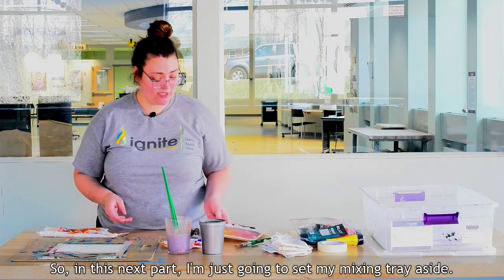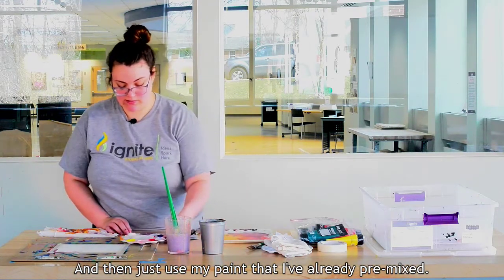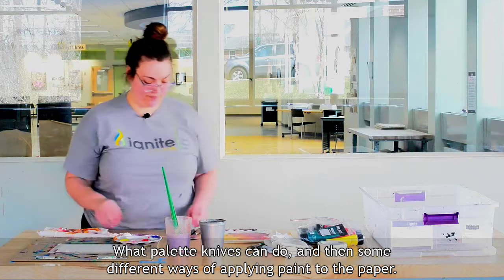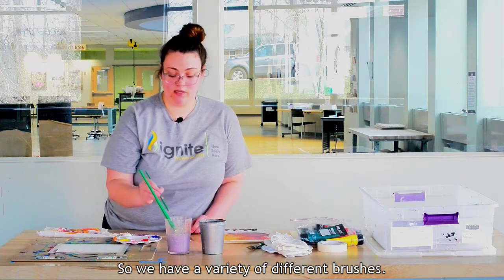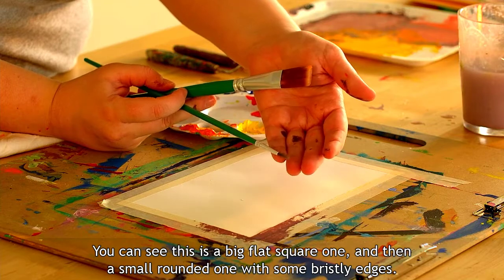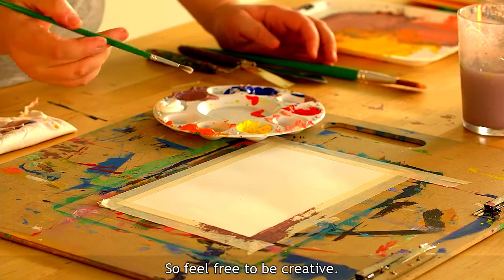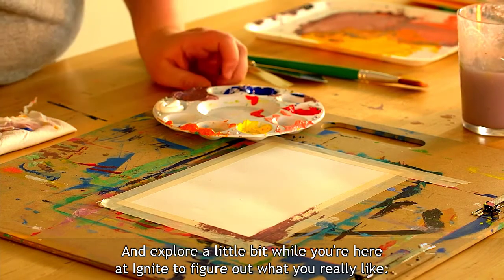In this next part I'm going to set my mixing tray aside and use the paint I've already pre-mixed. I'll show you what different brushes can do, what palette knives can do, and some different ways of applying paint to the paper. We have a variety of different brushes — a big flat square one and a small rounded one with some bristly edges. The types of brushes and palette knives you use will depend on personal preference, so feel free to be creative and explore while you're here at Ignite.